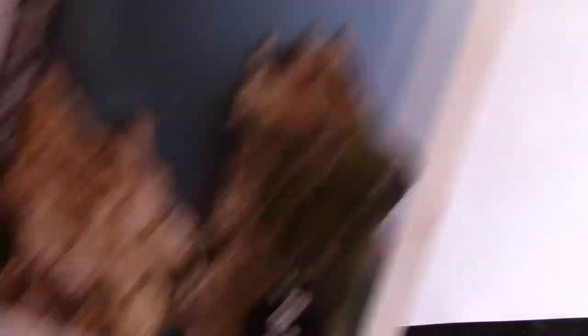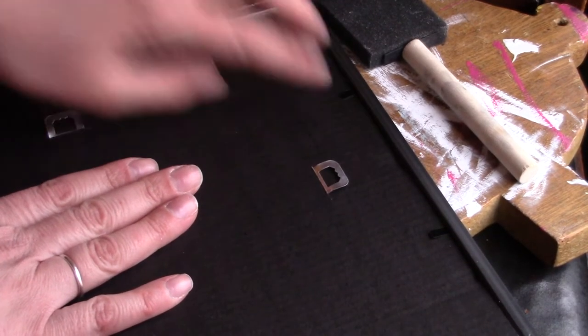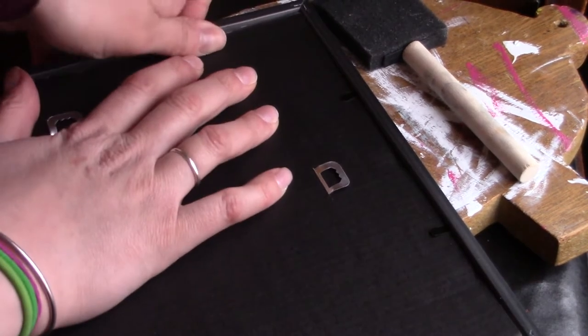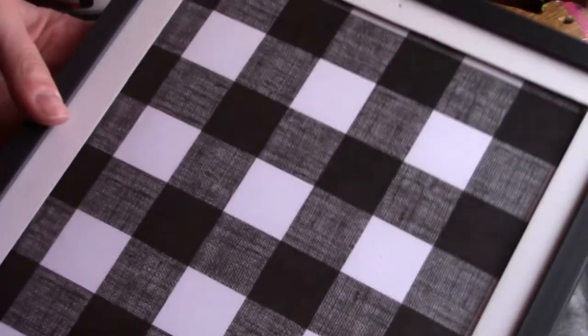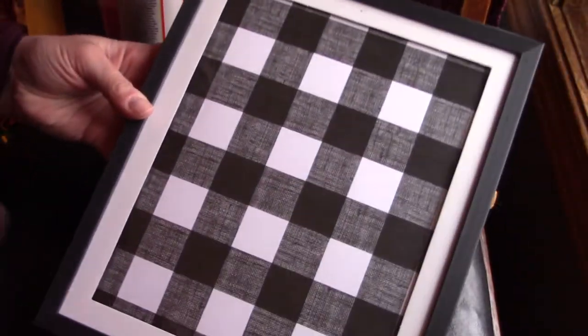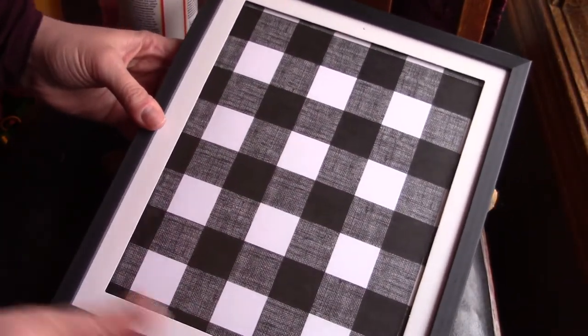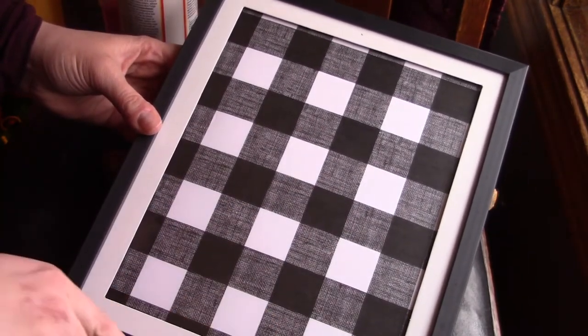Next, I'm going to take the inside of the frame and trace on the Buffalo check paper the same size. I'm going to do it on the back so that if I mess up, you won't see the lines — and even when I cut it out, you won't see the lines if I'm a little off on my cuts. I put everything back into the picture that it originally came with so it doesn't wiggle around. I also chose to leave the matting in there, because I liked how it framed things out and it follows along with the black and white in the Buffalo check on the outside.